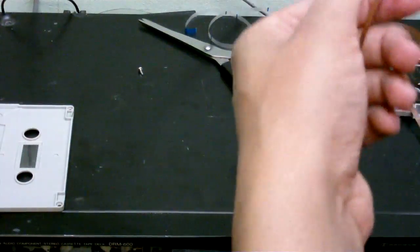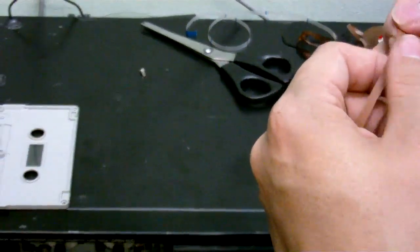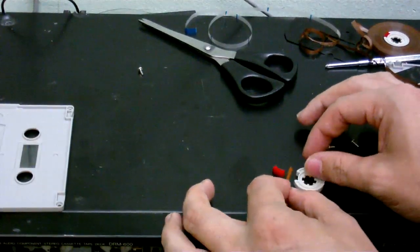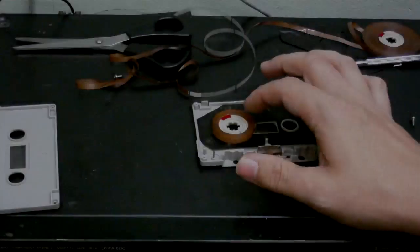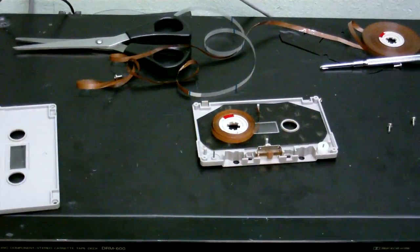Now I've got to make sure which is the shiny side and which is the dull side, because I want the dull side facing outwards — that's the side that's got the magnetic surface on it. I'm just going to put it onto this reel. There's the tape from the reel-to-reel, now wound onto the cassette reel.